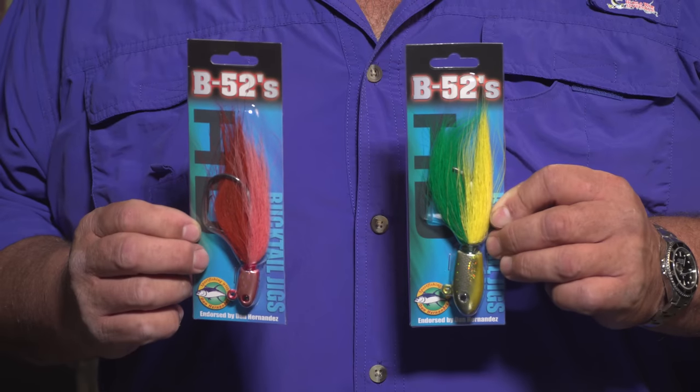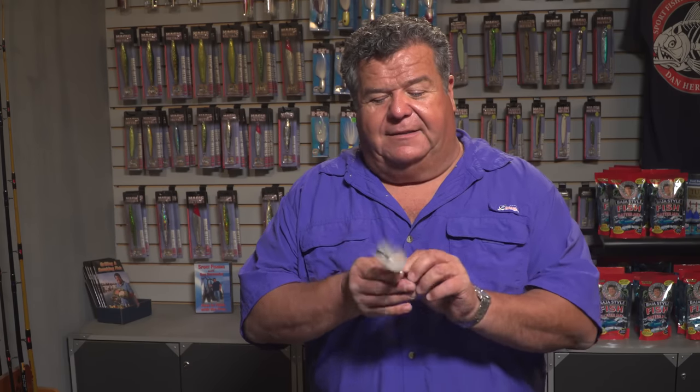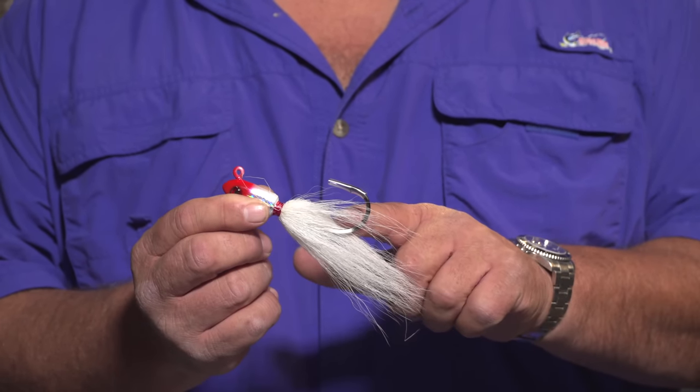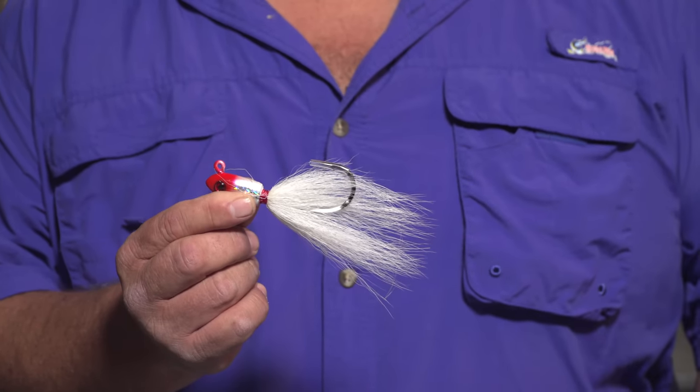These are the same B-52 bucktails that you're used to, but we've heavy duty them with much larger Mustad hooks — a size 8 Mustad hook, just a big hook. We did that because a lot of you have been catching nice big sea bass on them, big halibut, so it's nice to have a larger hook on there. You pin that squid on there, you put a big swimbait on there. Now with this larger hook, you don't have to take any chances about hooking a big monster fish. The hook's not going to open up on you, and you catch those big quality fish on this new HD jig.